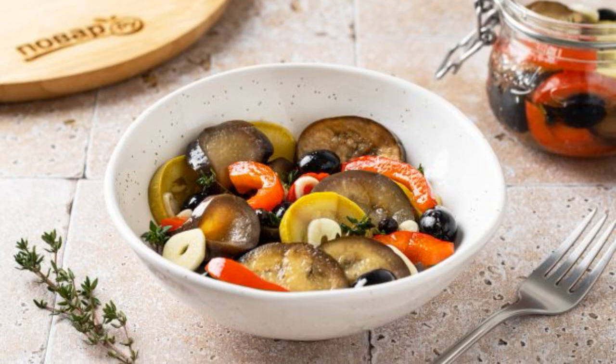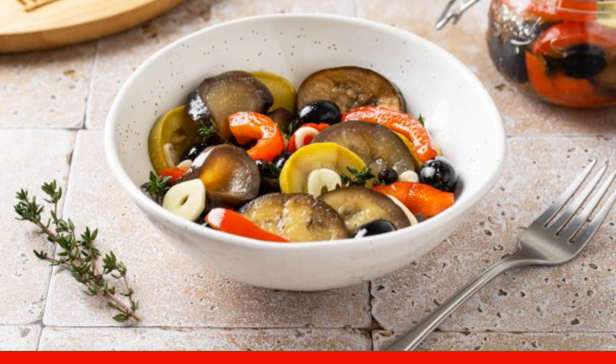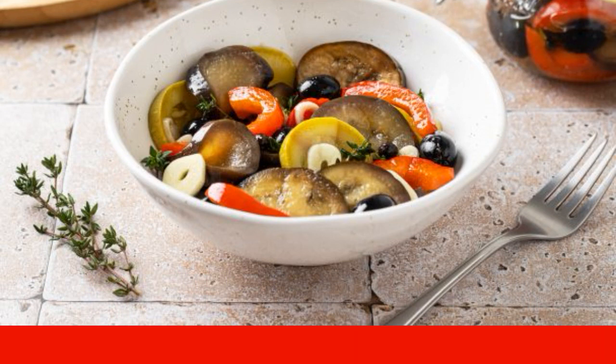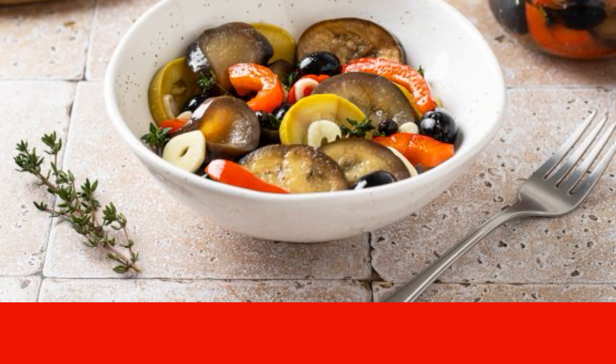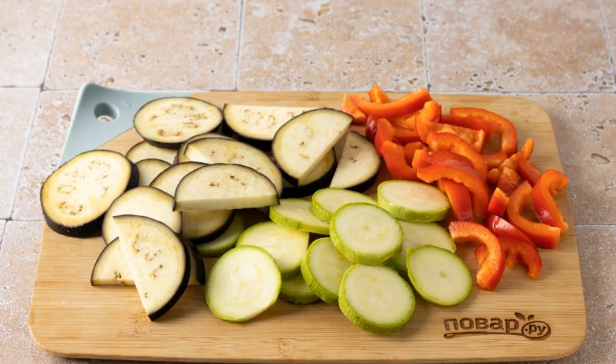I offer a recipe for pickled vegetables in the Italian style with garlic and thyme. It turns out a fragrant, spicy and very tasty vegetable snack. It is perfect for any side dish. Prepare all the ingredients and cut the eggplant and zucchini into slices. If they are large, the circles can be cut in half.